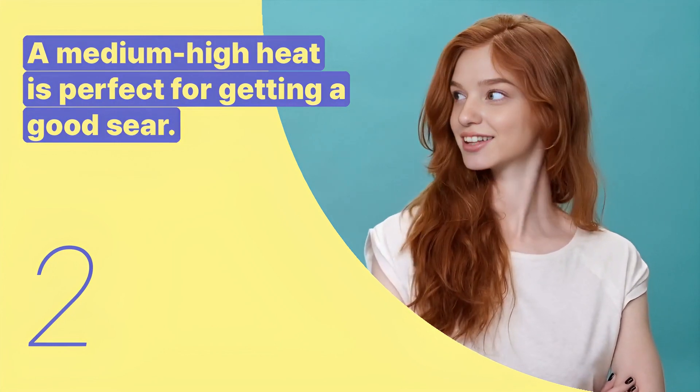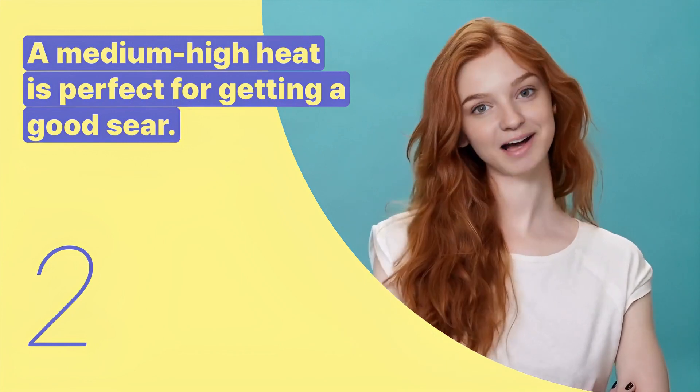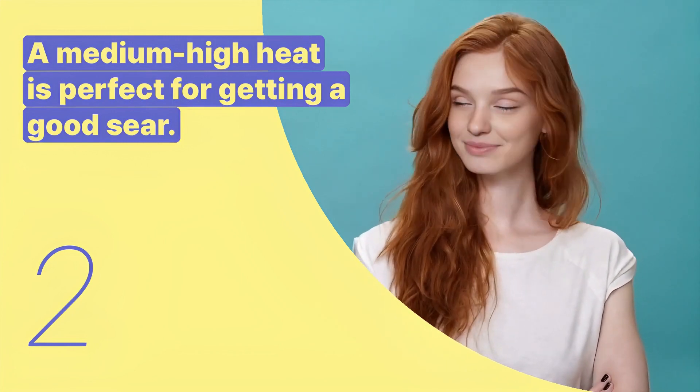The second key expression is: a medium-high heat is perfect for getting a good sear. This sentence advises on the ideal grilling temperature for lamb chops.